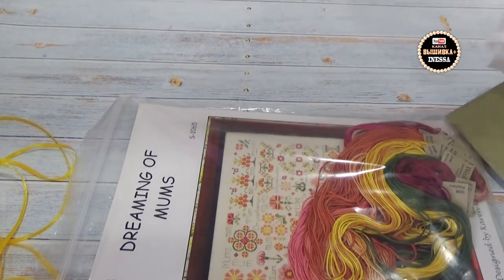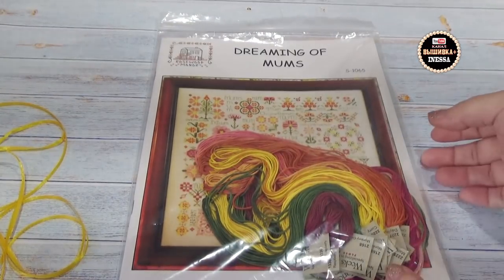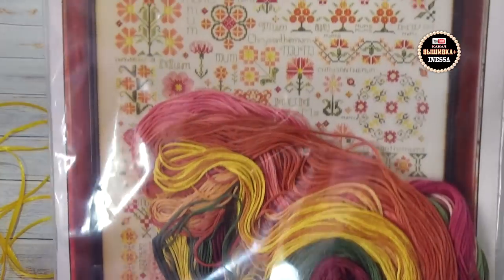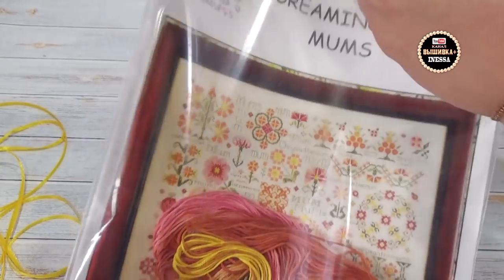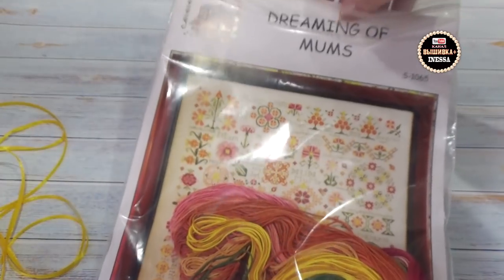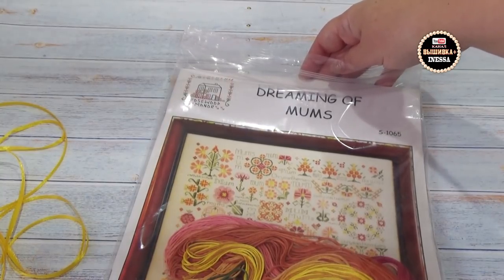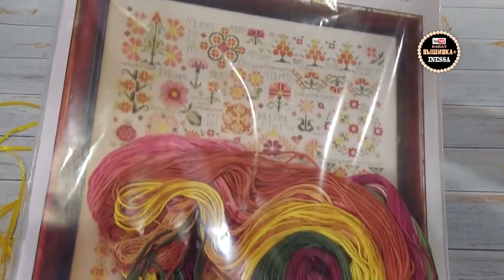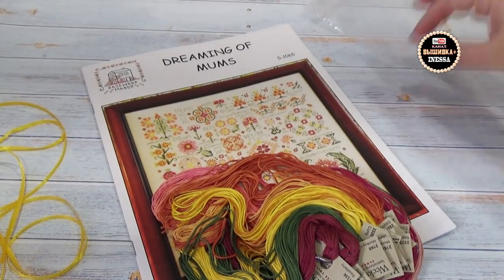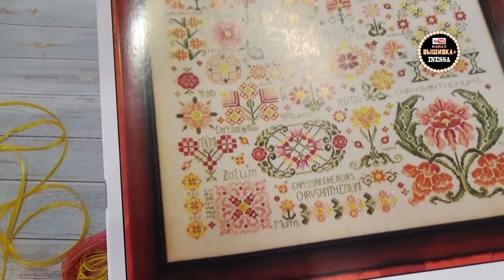Итак, внимание — посмотрите, какой сэмплер приехал! Вот такой сэмплер — в пару к подсолнухам он будет выглядеть прекрасно. Также я буду вышивать его на Линде — у меня уже куплена Линда на три сюжета. Дело в том, что я не просто вышивальный маньяк, я серийный маньяк. Если следите за моим каналом, знаете, что я люблю вышивать серии. Сейчас я вместе с вами буду разглядывать сэмплер.